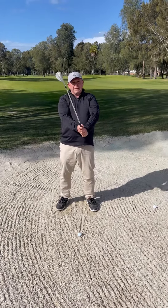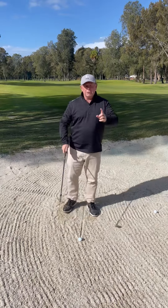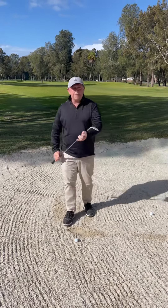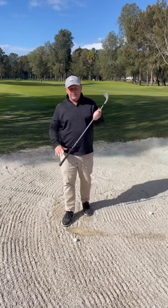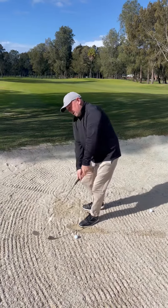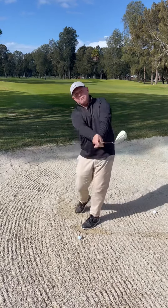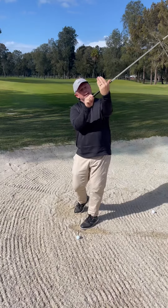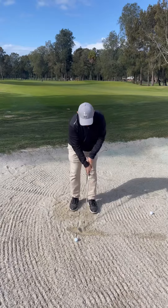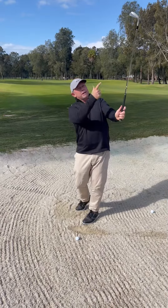I'm making sure I open the clubface. I need this bounce of the club to work. One of the problems I've seen with a lot of bunker shots is big deep divots, and the deep divots come from the leading edge. So what I like to do is keep the face open, and when I finish through, I like to finish with my hands facing this way. If you're finishing your bunker shot with your hand rolled over, what's happening is you're digging the edge in. I've shown you before — get the sand and throw it over your shoulder. All that is to make sure the face stays open to keep that bounce in play.